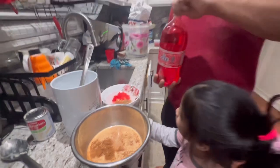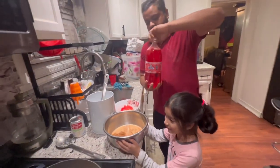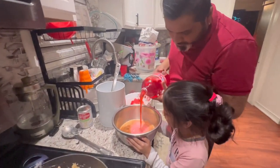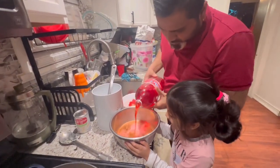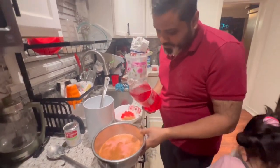And what I'm gonna do, I'm gonna add some of my red drinks in here now too and I'm gonna mix all of that up. Oh my gosh, some of it sprayed in my face! It's also gonna add that nice red color.